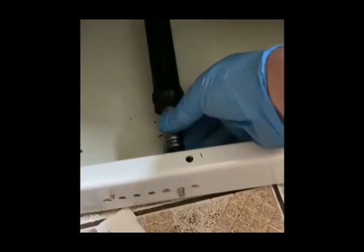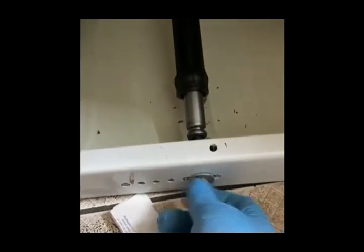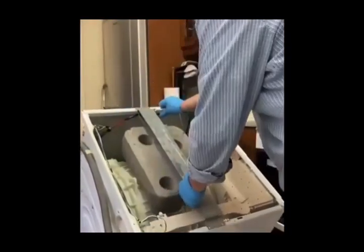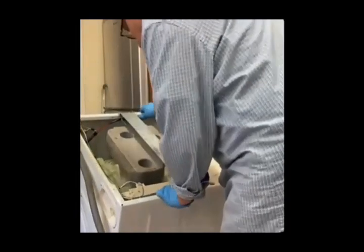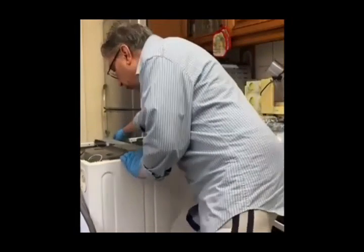Take the new shock absorber, put it in its place, and with the help of a wrench tighten the nut on the lower side. On the top side of the shock absorber, place the pin so it sits in between the holes.